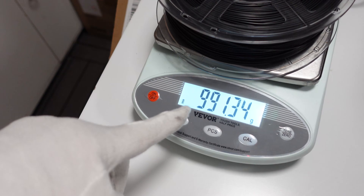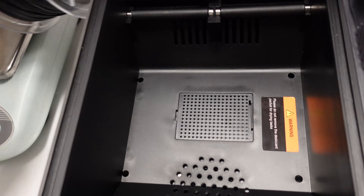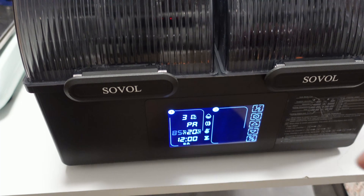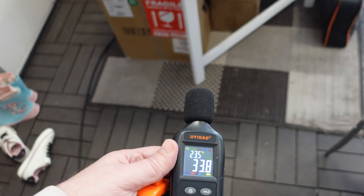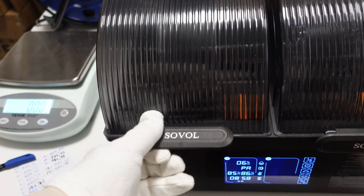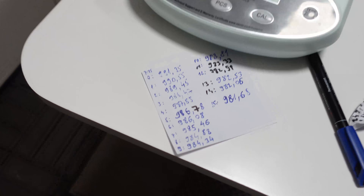I measure the spool weight too: 991.35 grams. It looks like the center dries better because of the holes, so I place the spool in the center. Setting maximum temperature and measuring every hour. In the meantime I'm measuring noise from half a meter distance — approximately 33 decibels. After the last measurement I want to go to sleep, but first I have to print with this filament. Later I will analyze the data.